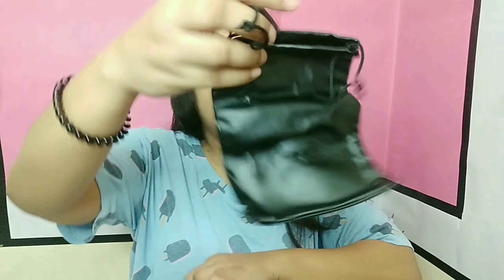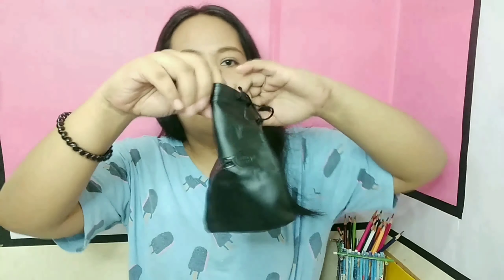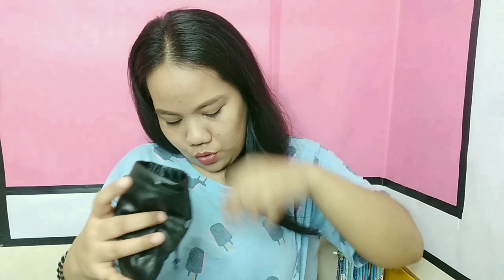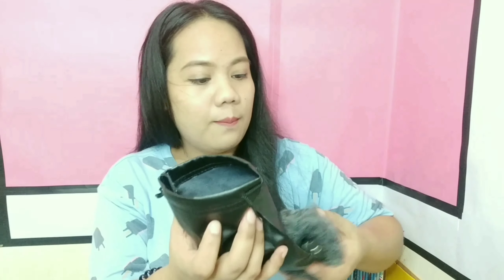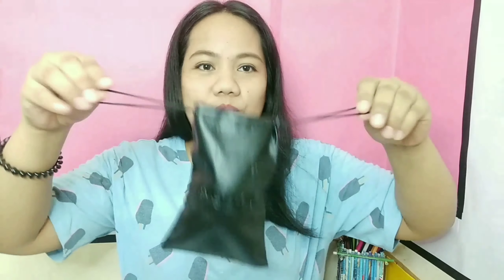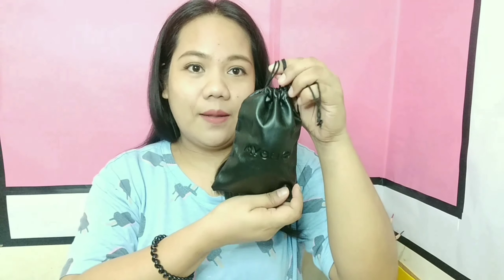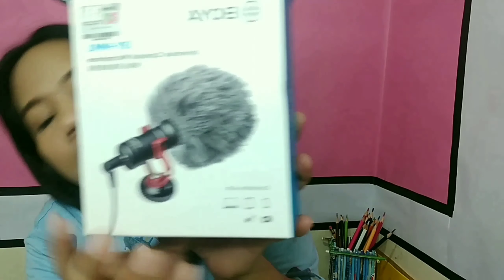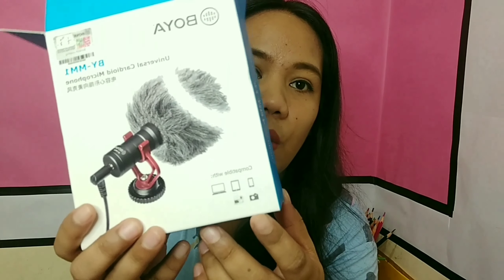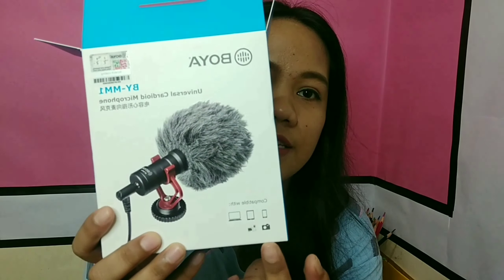Okay, guys. It has a pouch — it has a pouch where you can put the mic. There you go. It's so nice. Okay, so this is compatible with your phone — you can see it's compatible with your mobile phone, tablet, laptop, DSLRs, cameras, GoPro.